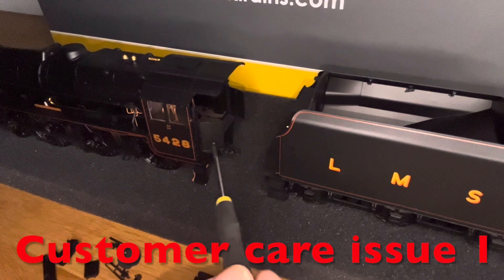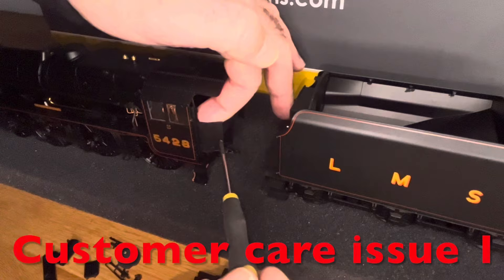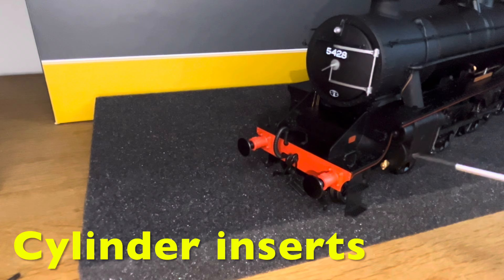I think I'll be looking for a spare for this one. I've got it back together but it's not very strong. There are some cylinder inserts; they're just push-fit, so I push-fitted them into place just for photograph purposes. It recommends that you don't use these if you're using second radius turns.